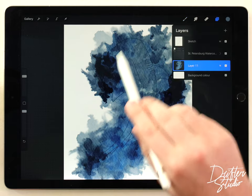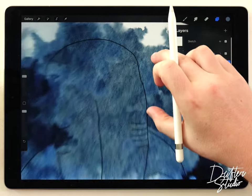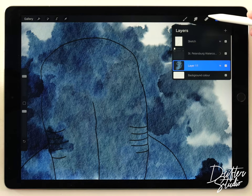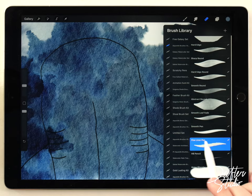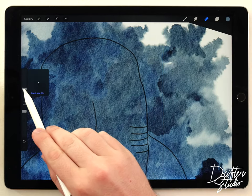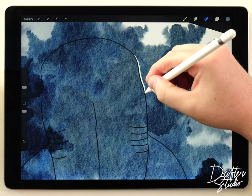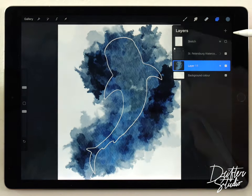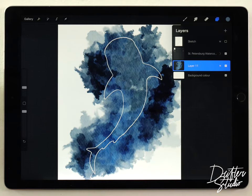For the sake of the video I'll increase the opacity of the sketch so you can see it better. My wash goes way over the edge of the sketch, so I'm gonna select the wash layer, grab the eraser, set the eraser brush to the fine liner pen, and at a pretty small size carefully cut out the outline of the shark.